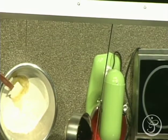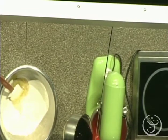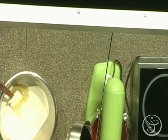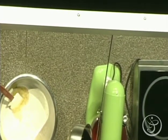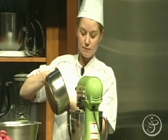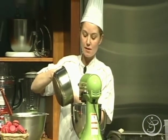Two issues: one, you lose sugar inside, so now your meringue is not nearly as strong as it needs to be. The other is that it's very, very dangerous because you can get burned by that hot sugar whipping around. So you have to be careful. All of my sugar syrup in, nice and slowly.